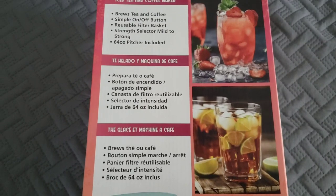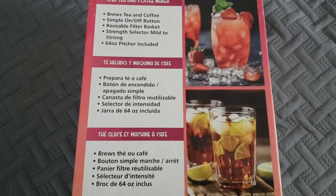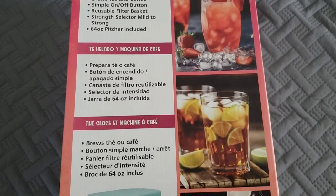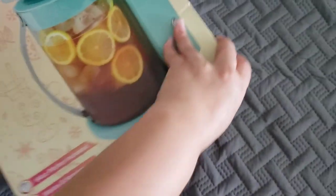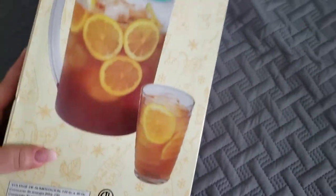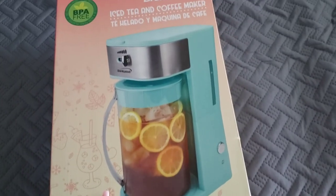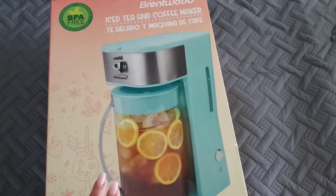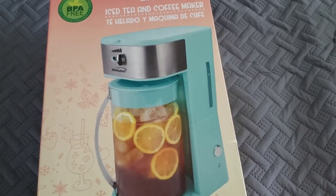It brews tea with a simple on/off button, reusable filter basket, strength selector from mild to strong, and a 64-ounce pitcher included. My daughter currently boils her tea on the stove and adds water, so I was trying to find a better way to do that.